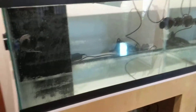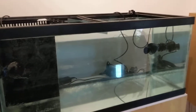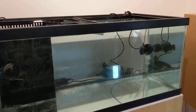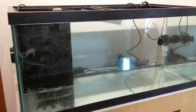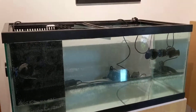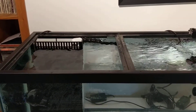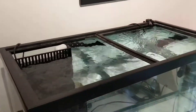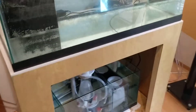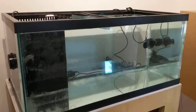Hey YouTube, this is the first video for my 40-gallon SPS reef tank journal. This is a 40-gallon, 36-inch wide tank with a drilled overflow. I got this from Concept Aquariums — they did the tank and sump for only about $240 Canadian, so I was like, I'm gonna snag that and set something up.